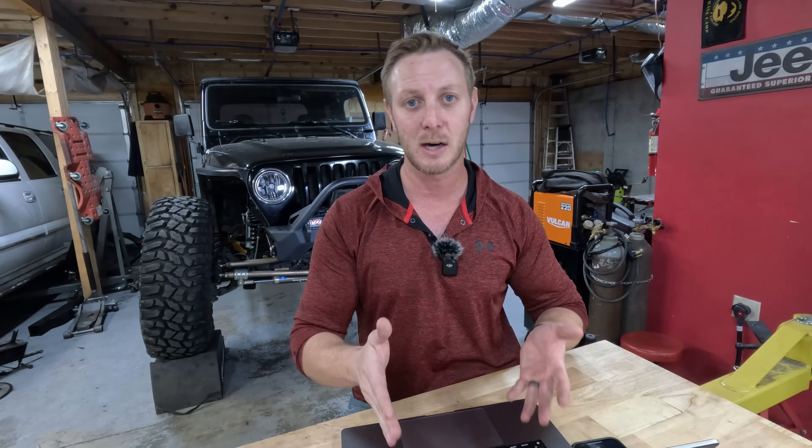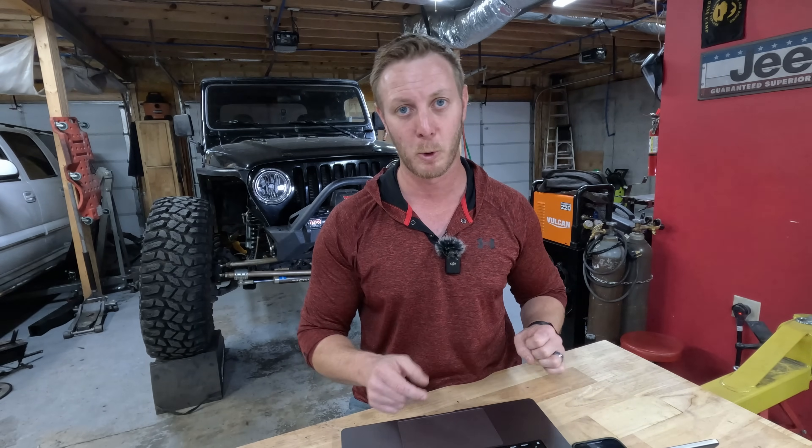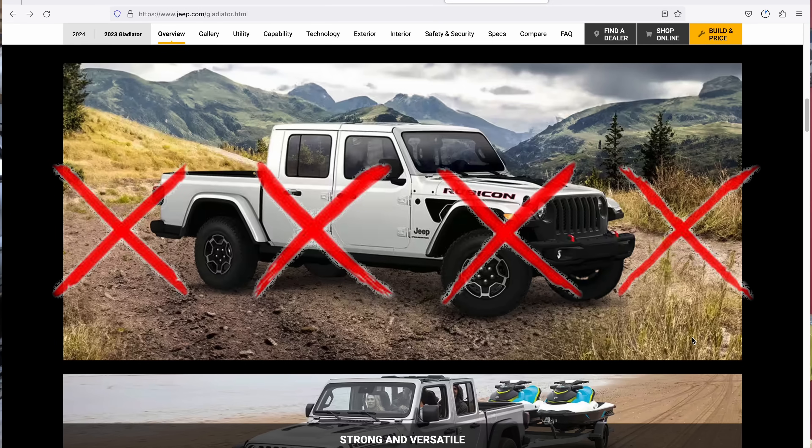Just a heads up — this new rear axle that's supposed to be big and great only comes on the Rubicon Wrangler. It is not available on the Sahara or the Sports, and as of right now I am not seeing it available on the Gladiator. We're going to get into that one a little more later on.